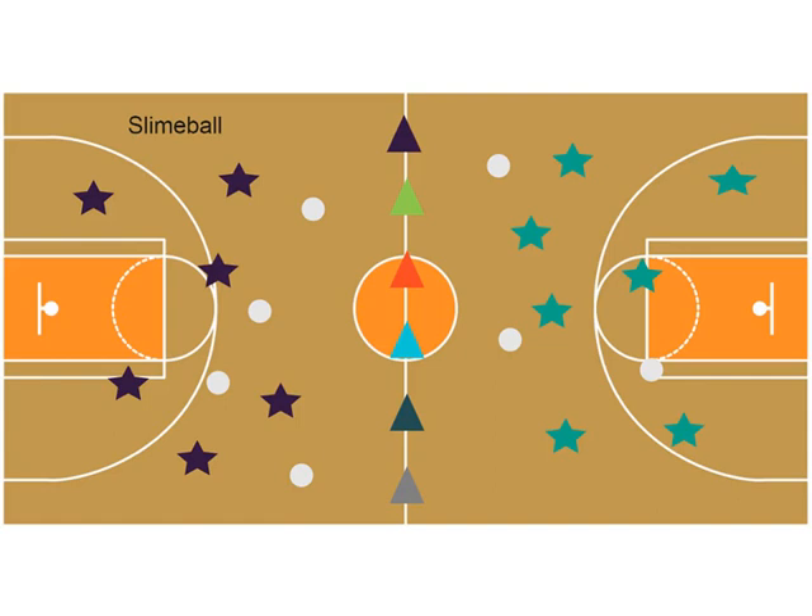This is a game that I call Slimeball. I found this via one of our instructional wikis. This is how the gym is set up. The cones are represented as the fence. The stars here mark the players and the little white circles are playground balls, soft rhino skin balls, or beach balls. This is a game I play with K to first graders.